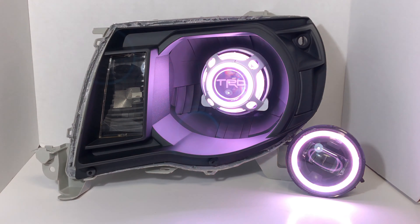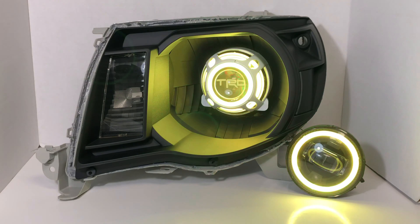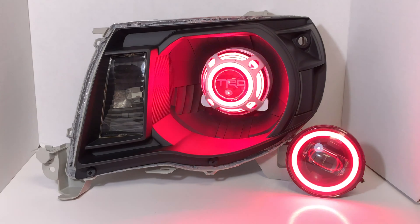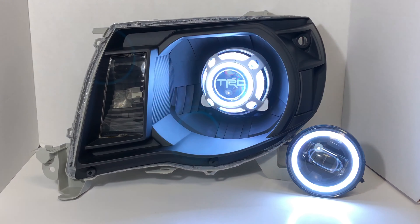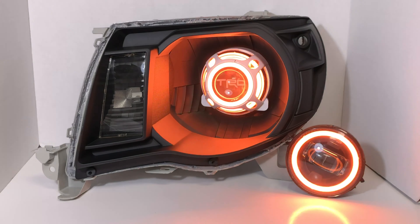A little bit more on the flashy side when it comes to this type of build, but still a pretty killer setup. Output is pretty much unreal with these Mini D2S projectors — it's one of our personal favorites. The Morimoto XB Fogs, another one of our favorites — amazing output. Definitely gets paired well with the D2S projectors. Overall, that's pretty much it for this build.